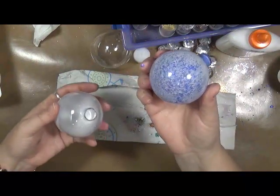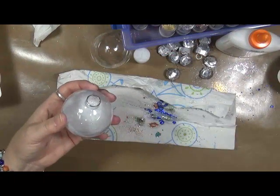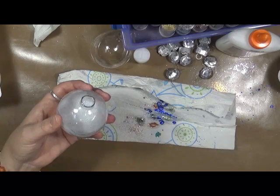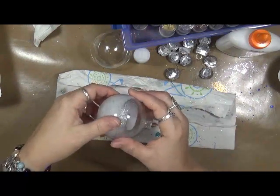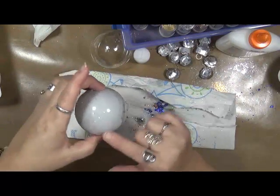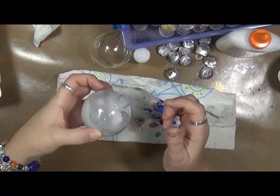They end up looking kind of like this. This is a blue one that I did. Let me just get this one all the way around — basically I just keep tilting it until I see the entire bulb is covered in the glue.